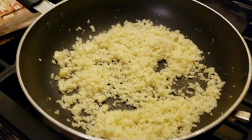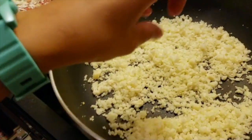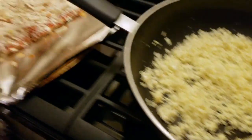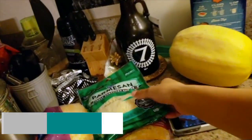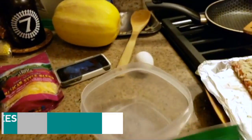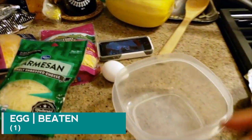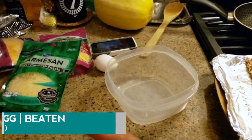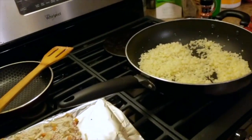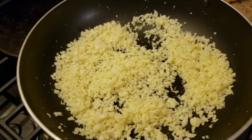So right now we're just waiting for the cauliflower to cool down. In the meantime, while it's cooling down, we're gonna go ahead and get one cup of grated Parmesan cheese and mix it with one egg. Then we'll mix that one cup of grated Parmesan cheese and the one egg with the two cups of cauliflower flowerettes, nice and dried.